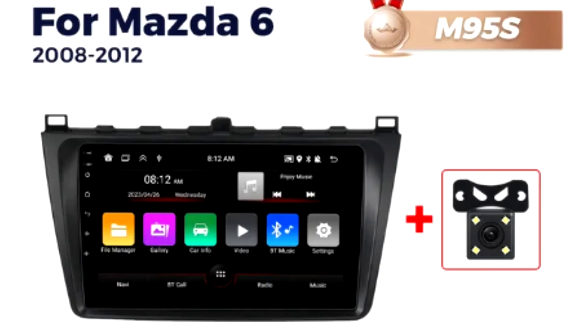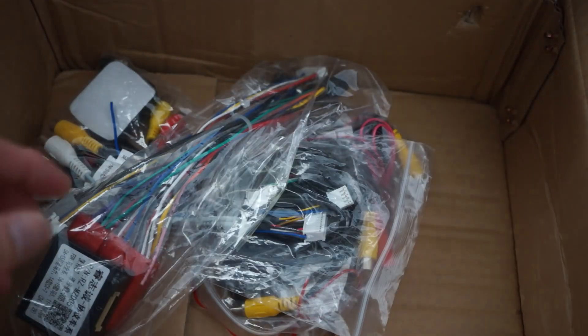First up, let's see what's inside the box. You'll find the main head unit and everything else required for the installation, such as wiring harnesses, various cables, a rear view camera, GPS antenna, and SIM card slots.